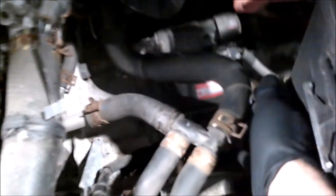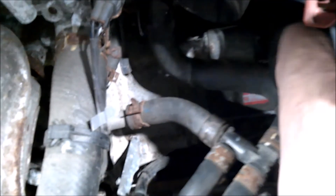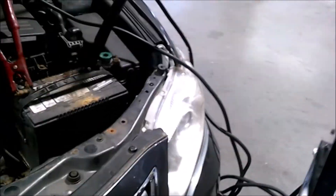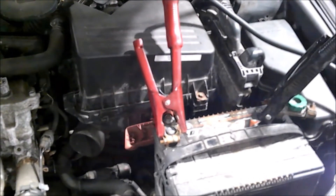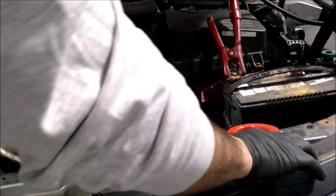Now we're going to do a starter draw test. Our starter is right here with a heavy battery cable attached to it. We're going to disable the car so it can't start but will crank. We'll take the amp clamp, set it for 1000 amps, and clamp it around that battery cable at the starter. The easiest way to disable this car is to unplug all four coils. Then we'll crank it for 15 seconds, the same procedure as the battery test.